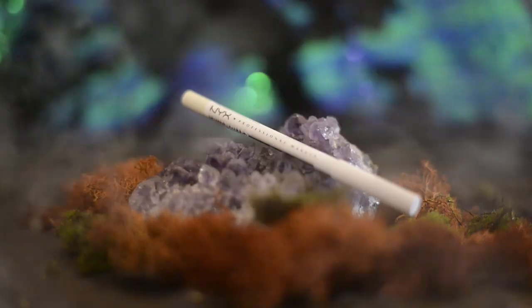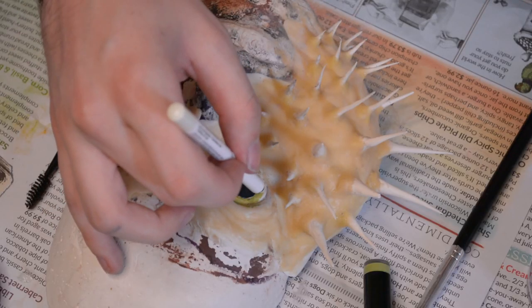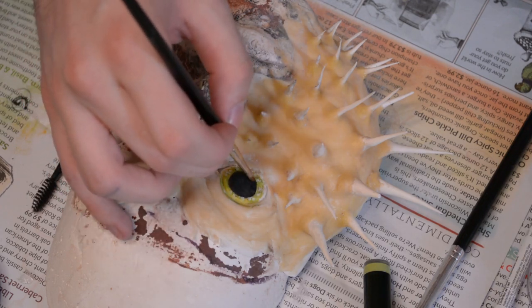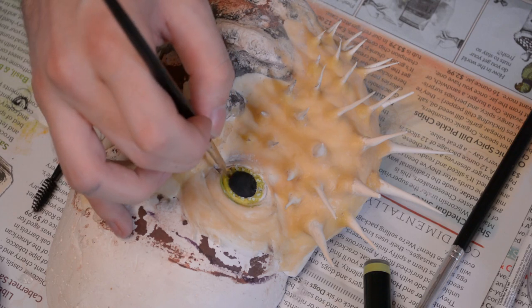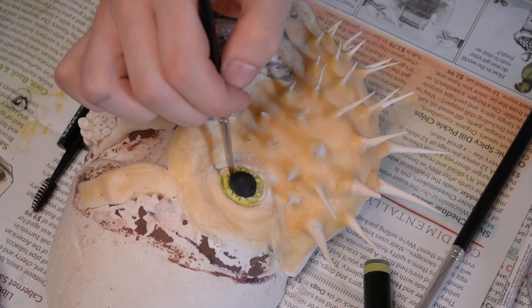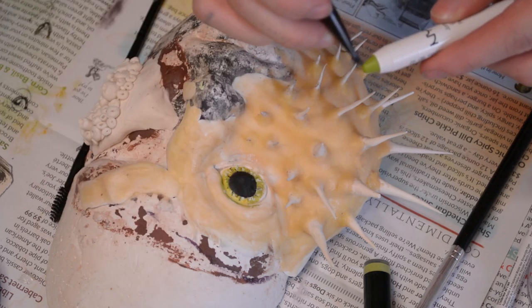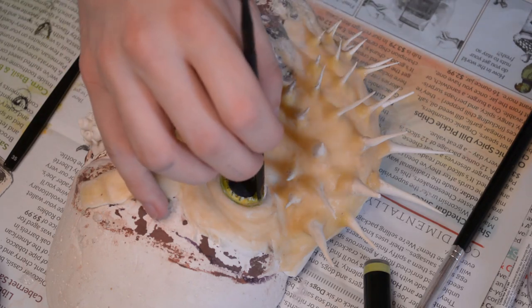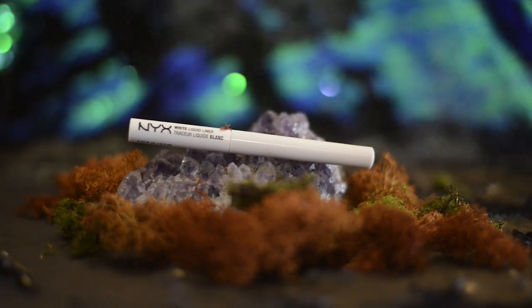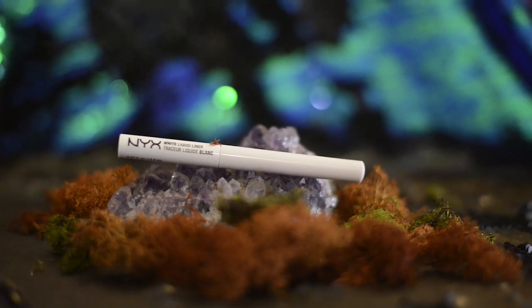Then taking this eyeliner — a faux white liner that's really pastel with a yellow undertone — I'm putting that in little lines on the eye to add a highlight. Taking some black eyeliner, I'm using little black marks to create texture and add depth to the look. Then grabbing that green jumbo pencil on an angled brush, I'm creating a little ring around the edge of the eye. And then with a white eyeliner, I'm putting that right on the eye as a highlight.